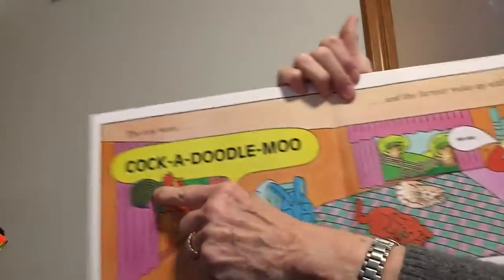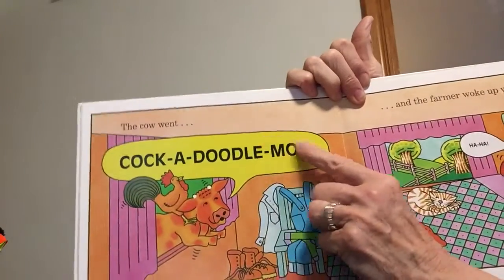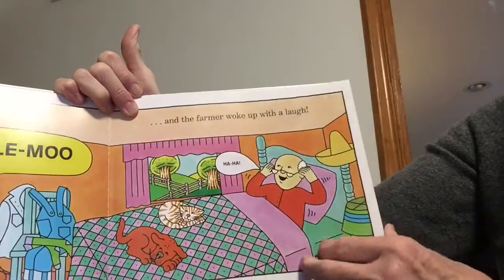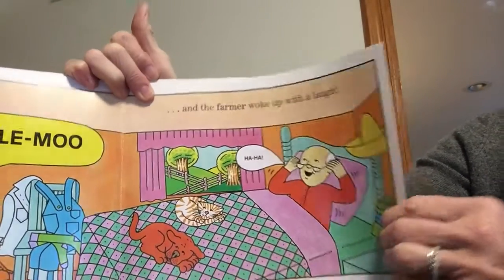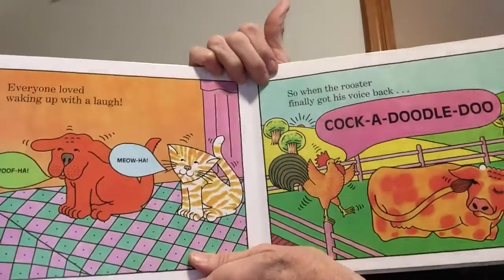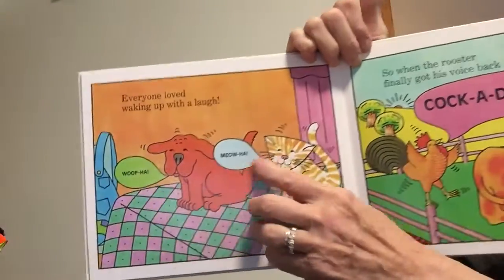And the cow went — you say it this time — cock-a-doodle-moo! Big one, nice and loud. And the farmer woke up with a laugh — ha-ha, ha-ha. Everyone loved waking up with a laugh — woof-ha, meow-ha.